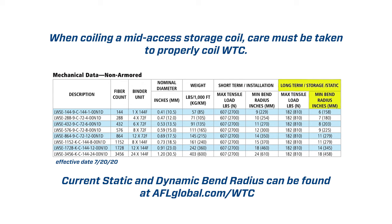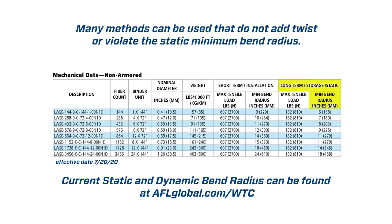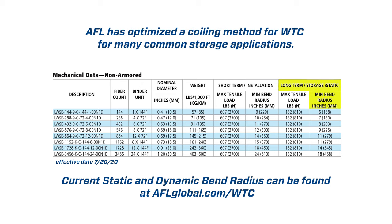When coiling a mid-access storage coil, care must be taken to properly coil WTC. The standard flip and fold method should not be used with wrapping tube cable. Many methods can be used that do not add twist or violate the static minimum bend radius. AFL has optimized a coiling method for WTC for many common storage applications.